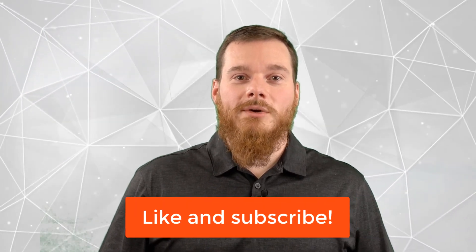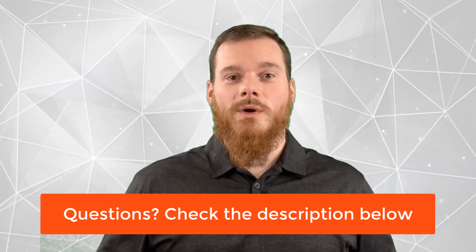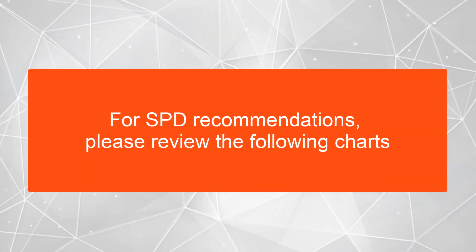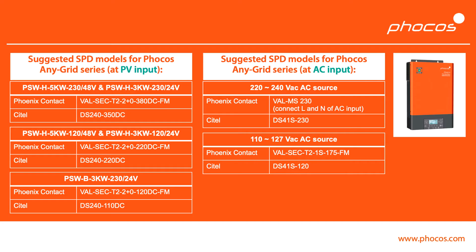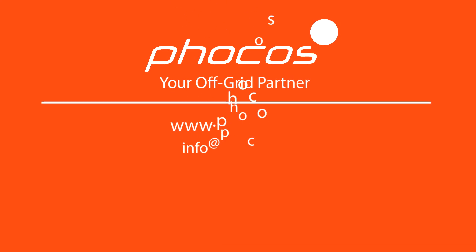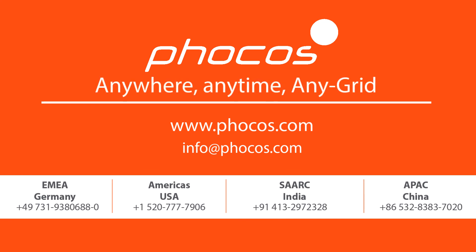We hope you've found this information valuable. If so, please like this video and subscribe to our channel so you don't miss any more interesting content. Also, if you have any sales or support questions, check out the links below in the description. For more videos and information, go to www.focos.com. FOCUS — making reliable energy access possible, anywhere, anytime, any grid.